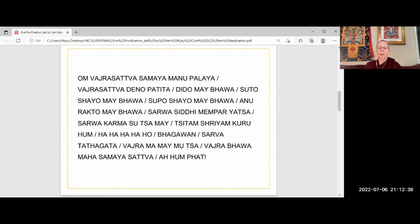Om vajrasattva samaya manupalaya vajrasattva tvenopatita dridho me bhava sutokayo me bhava supokayo me bhava anurakto me bhava sarva siddhi me prayaccha sarva karma sucha me siddhi shriyam kuru hum ha ha ha ho bhagavan sarva tathagata vajra ma me muntsa vajra bhava maha samaya sattva ah.